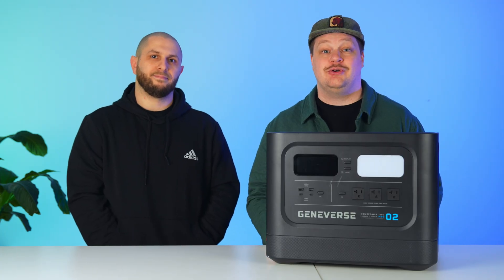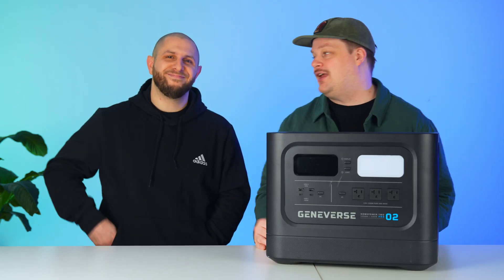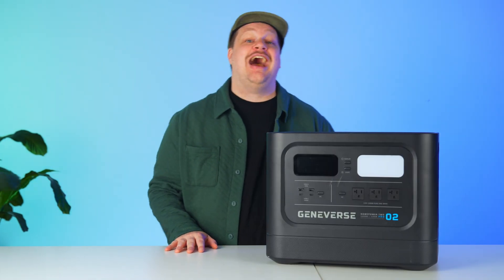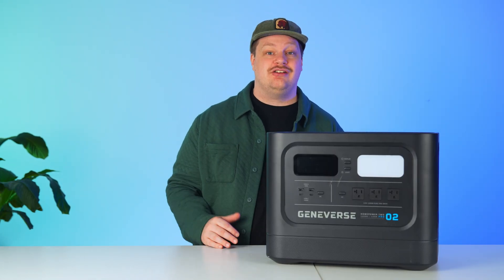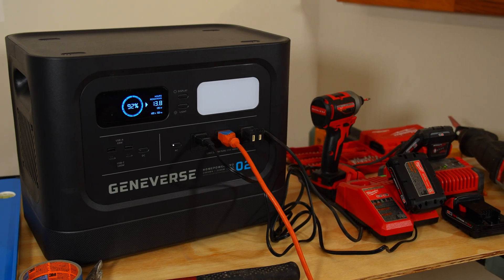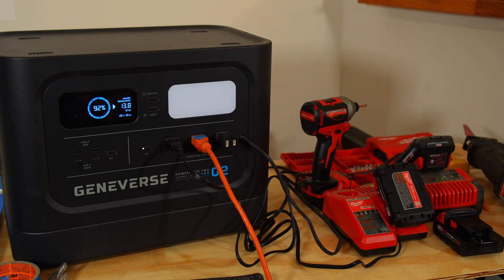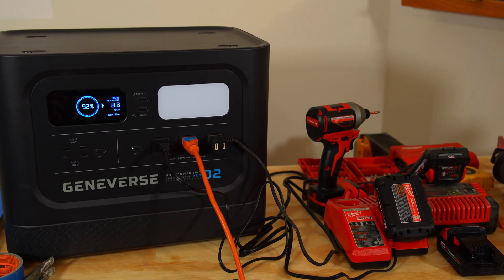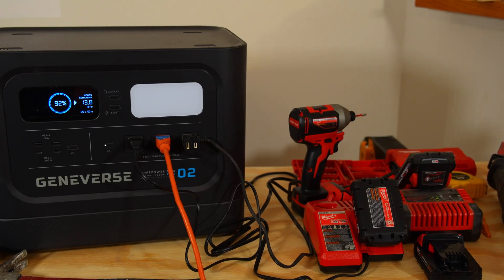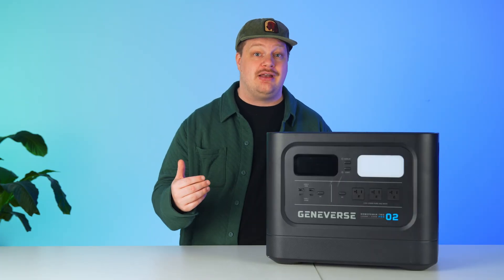One of the tests we put this through was lending it to our co-worker Joe, who had some work done at his home — he didn't have any outlets available in his work area, so we lent him this for four working days. It powered the crew's table saw, air compressor, miter saw, charged all their portable drill batteries, and their phones. After four working days, the HomePower 2 Pro ended up with 5% battery and got the entire job done. If you're often on a work site, you know you don't constantly have access to outlets, so having a device you can depend on is essential.